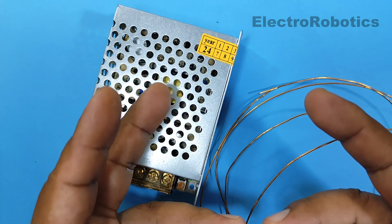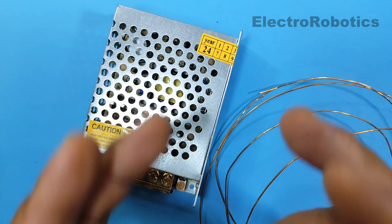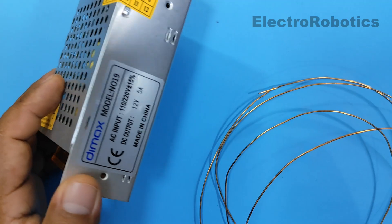Hello boys and girls, this is Professor Nelson of Electronics. On this occasion, I'm going to show you how to make a very useful project, which you'll surely be able to use in some project.